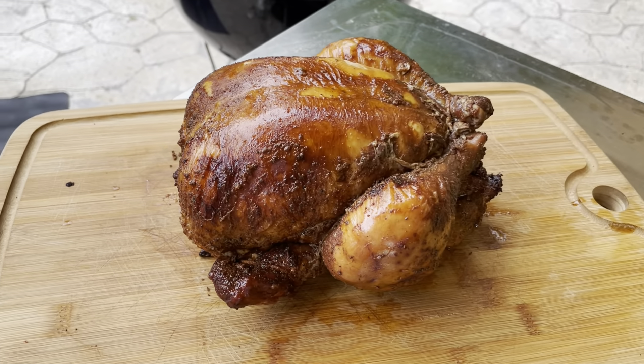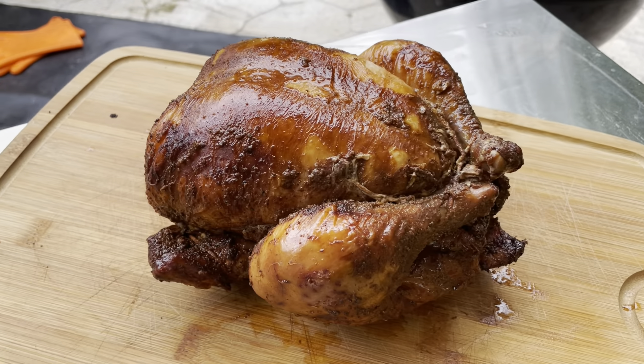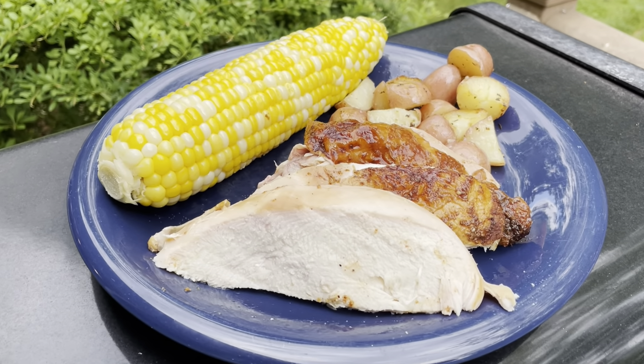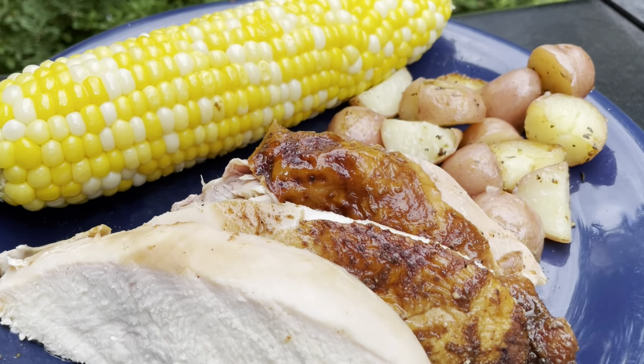I was really happy with how that rotisserie chicken came out — it was very juicy, tender, and had some really great flavor. That Bald Buck seasoning was fantastic; first time I've ever used it. My wife grilled up some potatoes and corn on the cob to pair with the chicken, and we had an absolutely delicious meal. I hope you enjoyed this video. If you did, please give it a big thumbs up, share it with your friends, and if you're not already a subscriber, please click subscribe. Thank you for watching, and we'll see you next time at the ranch.